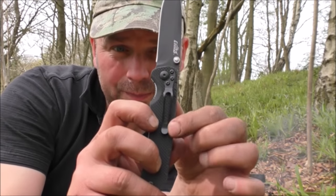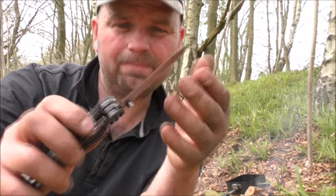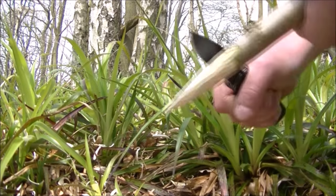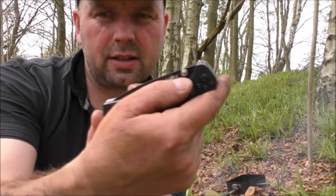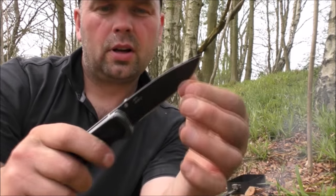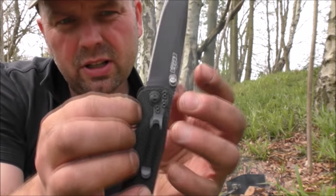Got a little belt clip here and we've got our main blade with an extremely sharp edge on it, and that locks into position so you've got a little assist there to get it out. Hear it lock — click — and you release it by just pressing that in there.